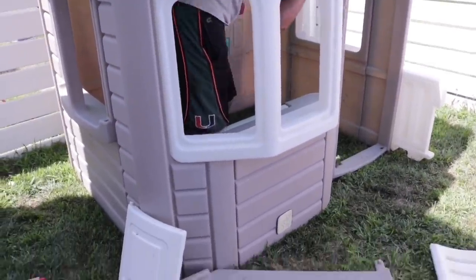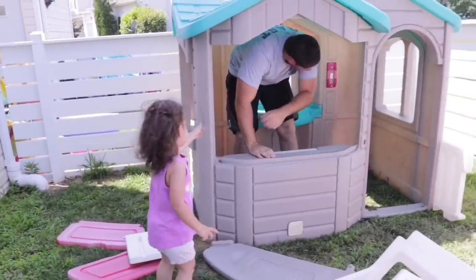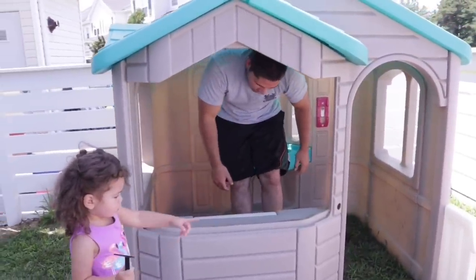We're not the original owners, so a bunch of the original pieces were missing, like the skylight, which was really important so that rain doesn't get through. I also bought some bug spray from Home Depot just to get rid of all those spiders that had been living here for a while.